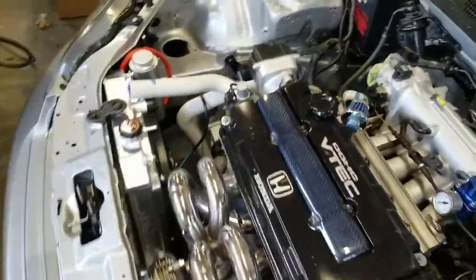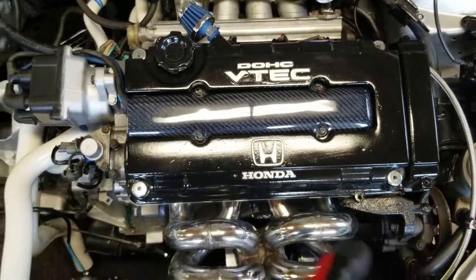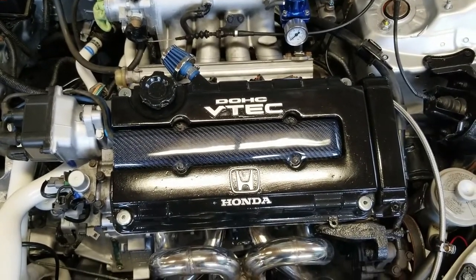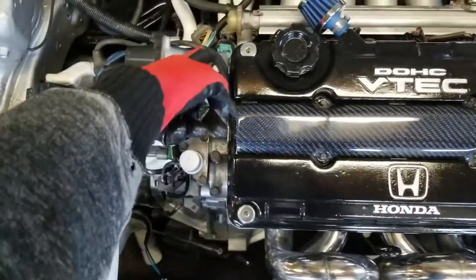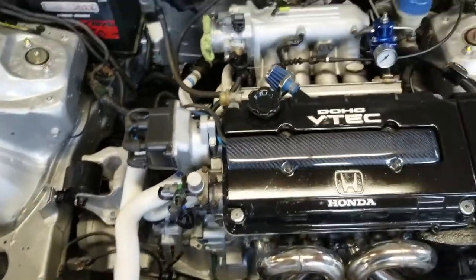All right, so the new spark plugs have been installed and tightened down snugly. We're going to have to take the valve cover off later, so that's why I'm not screwing everything down here. We got the spark plug wires in and kind of routed the way that I want them to be, so they're a little bit tucked out of the way.